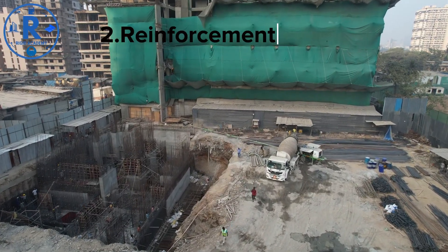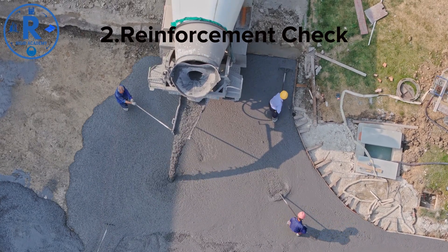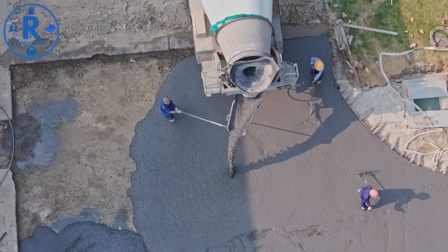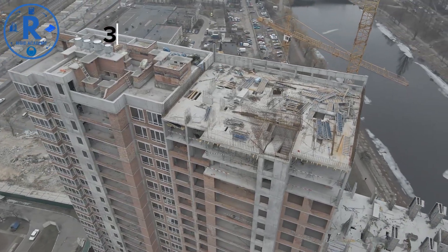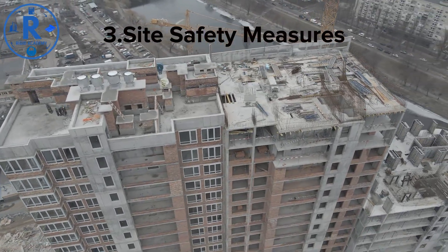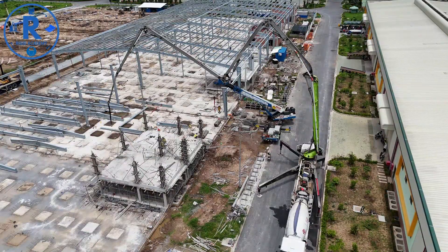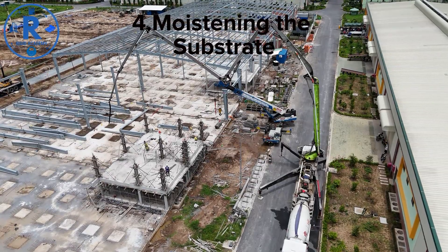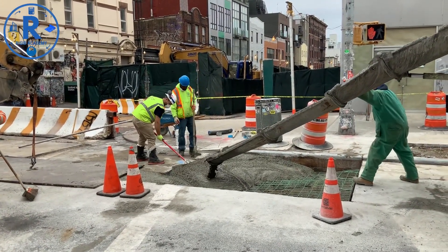Reinforcement check: inspect steel reinforcement for proper placement, spacing, and cover. Use chairs, spacers, and ties to maintain correct positioning. Rigid Academy emphasizes this step as it directly impacts the structural integrity of the concrete. Before the pour, ensure safety barriers, warning signs, and PPE for all workers are in place. For slabs, footings, and other structural elements, dampen the base to prevent rapid water absorption from fresh concrete — this helps reduce cracks and improves curing efficiency.